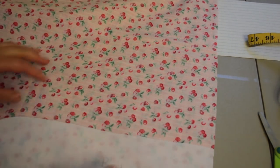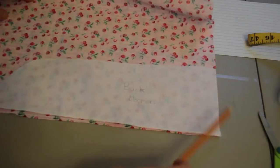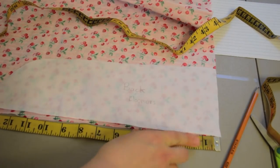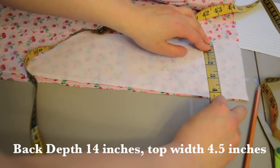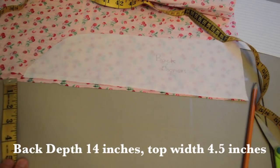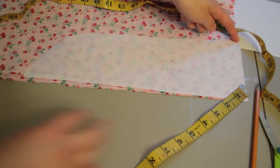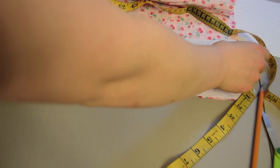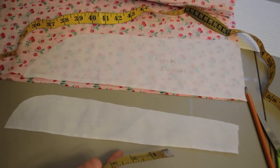For the real fabric I have my pattern. For the back, the measurements are: 14 inches down, and at the top the thickness is about four and a half inches, then it curves down. Since these pants are super baggy it doesn't matter that much — just remember 14 inches down and four and a half inches at the top, then cut and make a curve. For the front, you want to make it smaller — about two and a half inches skinnier than the back, because your butt is larger in the back.